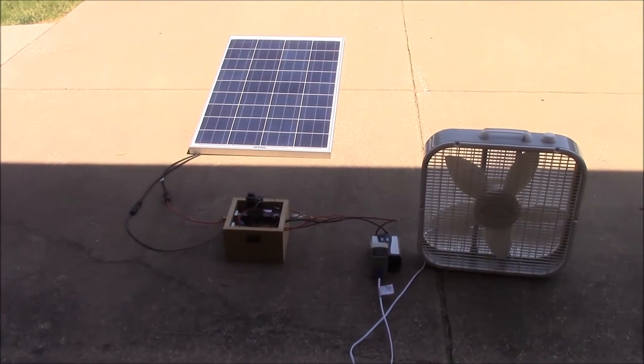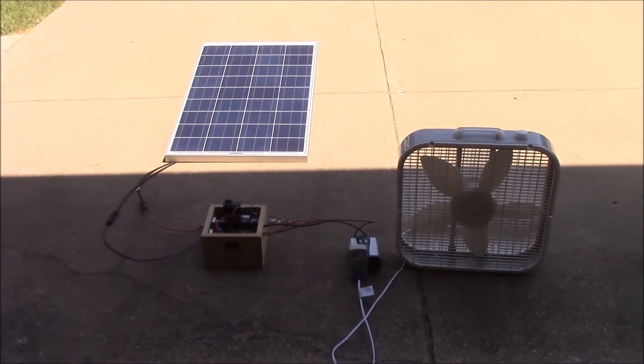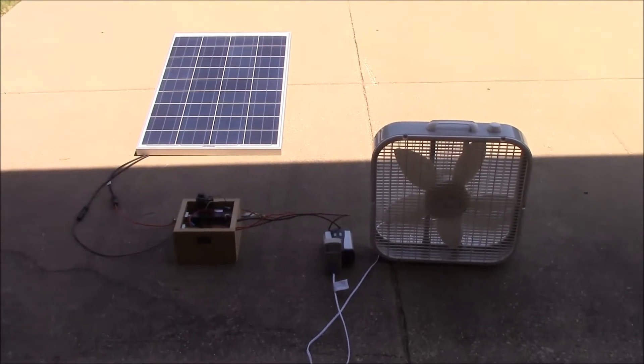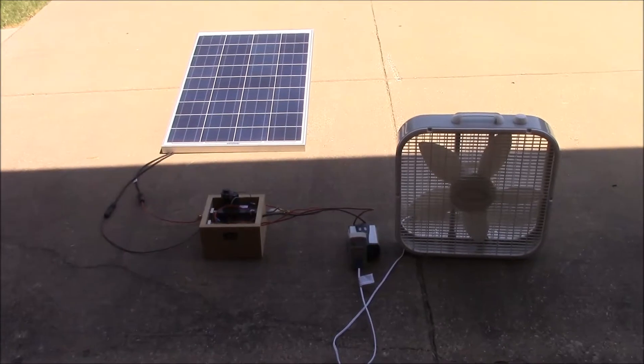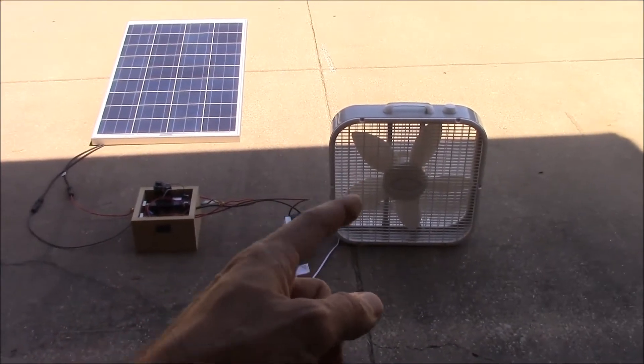Solar is not practical to power a window air conditioner, or really any kind of air conditioner, with a solar panel — they require too much power. So the next best thing is going to be a fan.